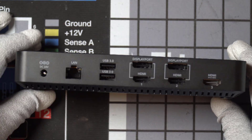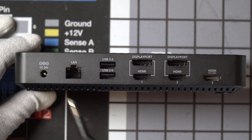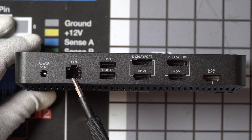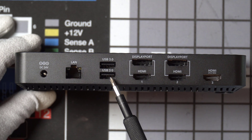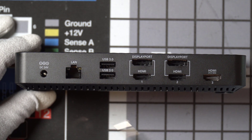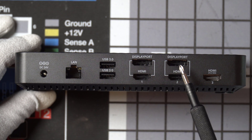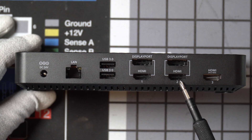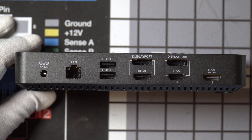Here's the back of the unit. Starting at the left is the DC input, then a one gigabit LAN port, and two USB 3.0 ports. And then we have two DisplayPort outputs and three HDMI outputs.